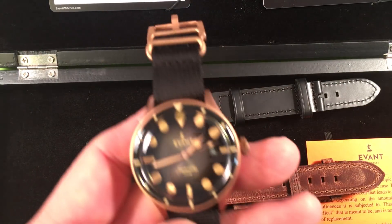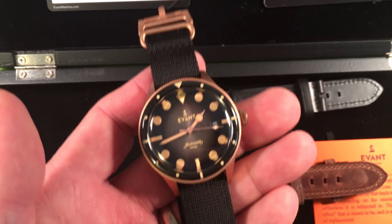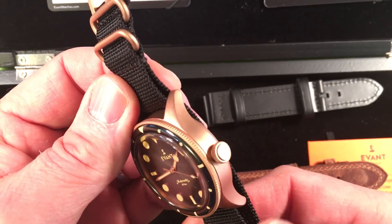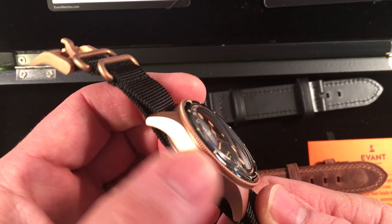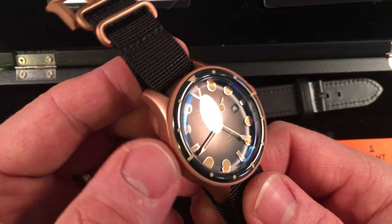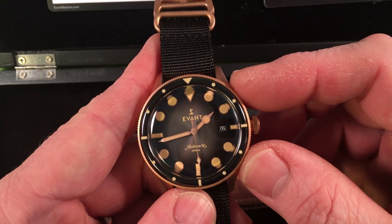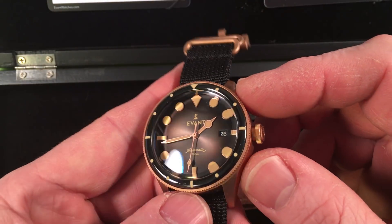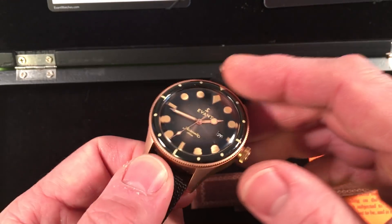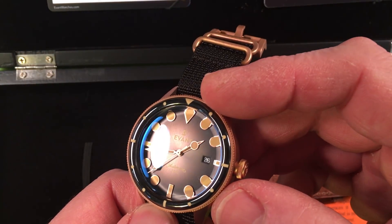Coming in at about 41 millimeters, it's very attractive visually. It's this lovely marine grade bronze which has been media blasted to give it a really smooth satin finish — a lovely silky smooth finish. It has a sapphire crystal with an AR coating, which you can tell because it's got that blue AR glow in it.